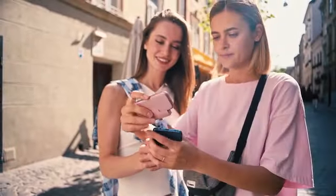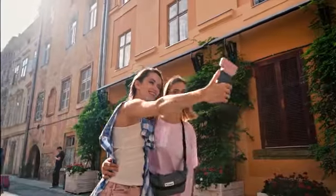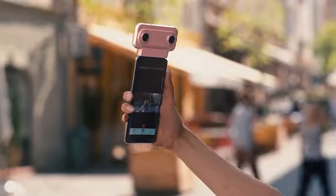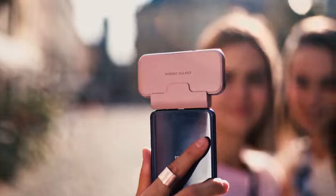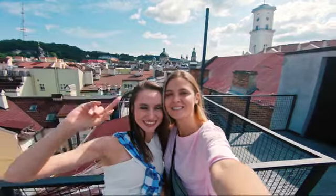Introducing the Viewpoint VR180 Nano, the thinnest VR180 camera that brings extreme portability and convenience to cell phone VR and 3D shooting. Dual wide-angle lenses allow you to capture incredible selfies with a wide field of view.